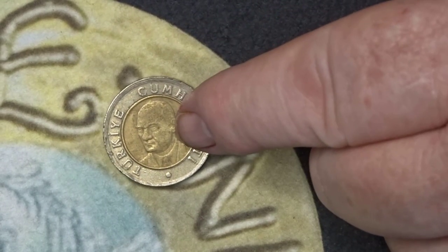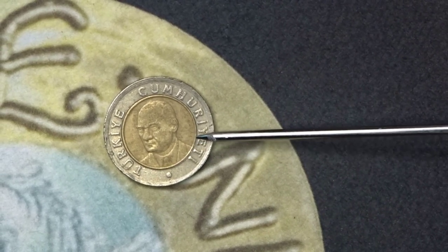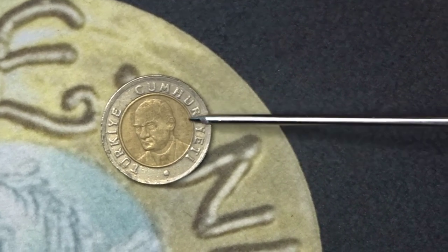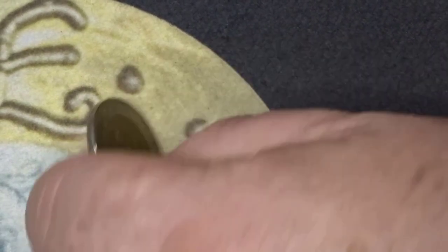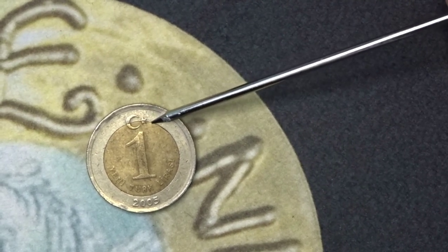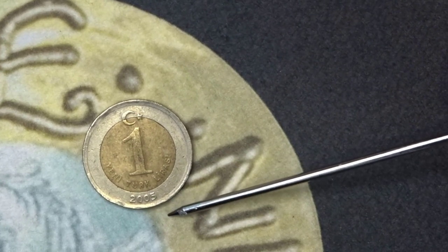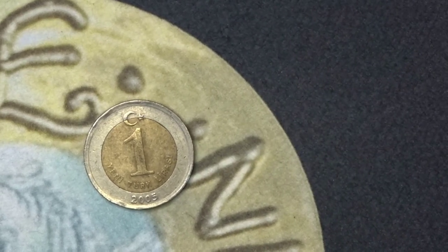Here's the next coin. It shows Ataturk, who was a famous soldier and politician from Turkey. This is a 1 Lira Turkey coin from 2005. On the back you have the Turkish symbol of the crescent moon and star, the number 1, and also the date at the bottom which is 2005. There are no mintage figures available for this coin.